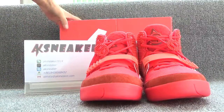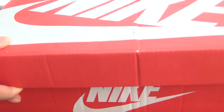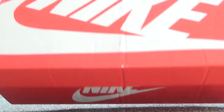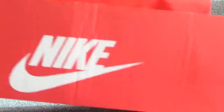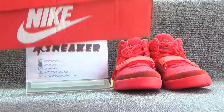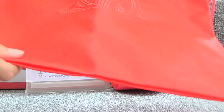Let's open the original box. Here is a bag and another original box. It's in red color and has text on the surface.